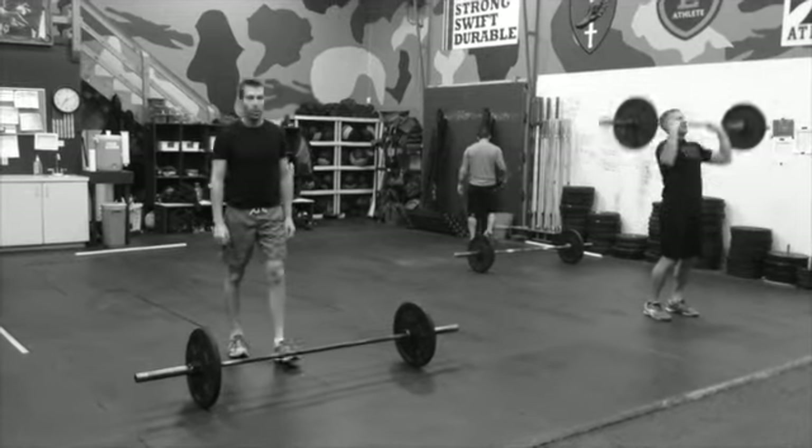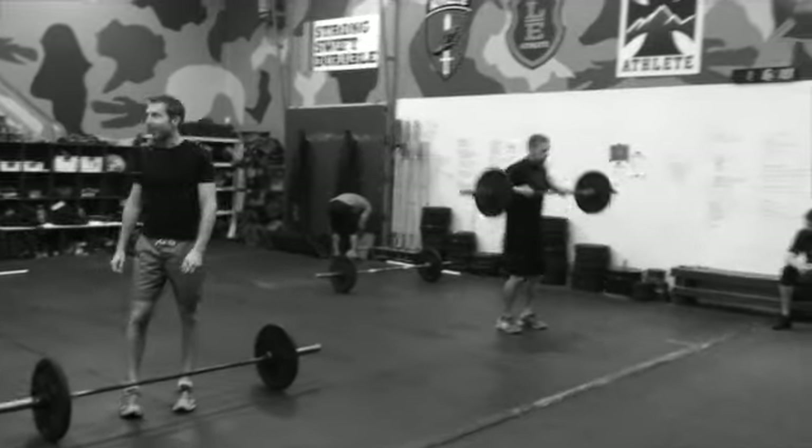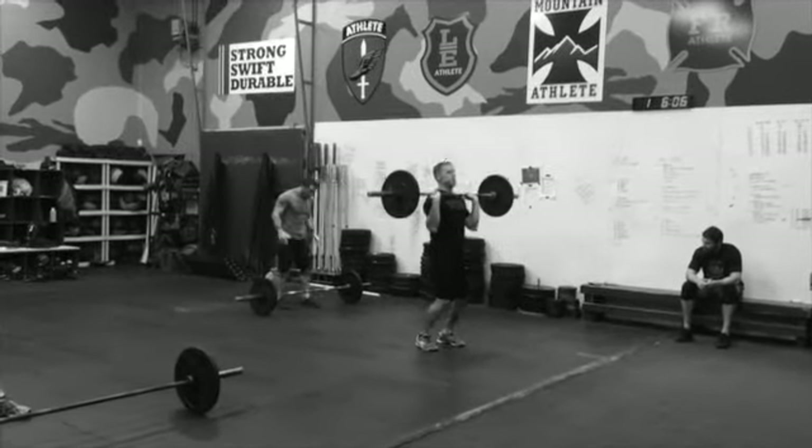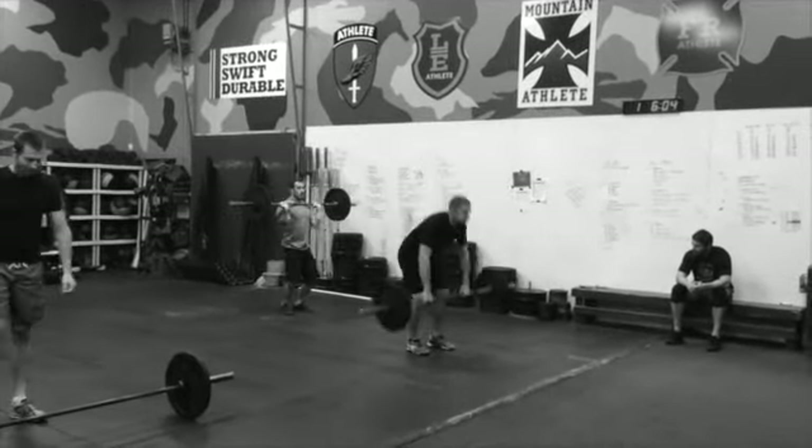Here we are, we're doing our work capacity assessment — seven minutes, clean and press. You can see we're cleaning from the ground; the press is not a strict press, just get it up overhead, no matter how you do it, whatever you can do.